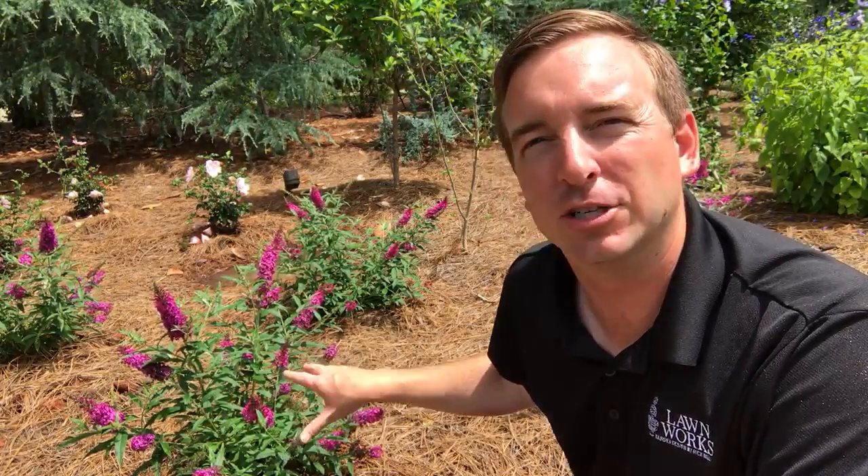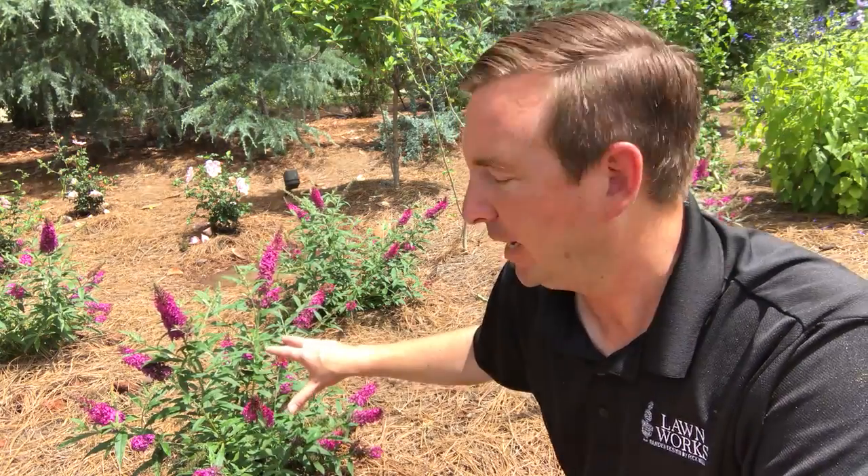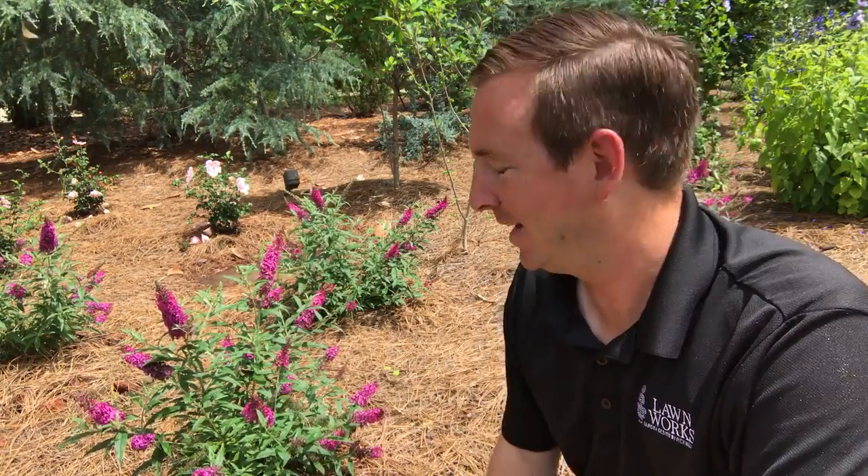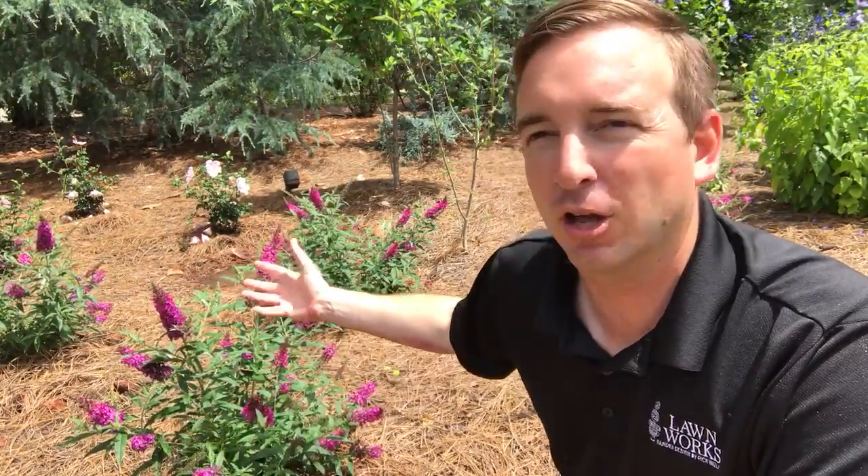But these smaller butterfly bushes are really interesting. We've started using them a lot in our landscapes — it's got a great perennial look. This particular butterfly bush is a Tutti Frutti Flutterby butterfly bush. It blooms almost all summer with on and off blooming, and it only gets about 24 to 30 inches, so it's very compact, which means you're never going to need to prune it. Very low maintenance once it's established, and as you can see behind me, they're just loaded with blooms.